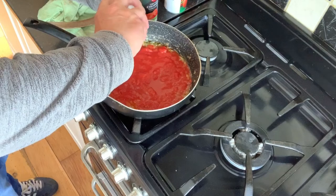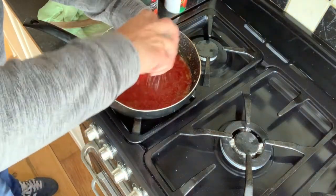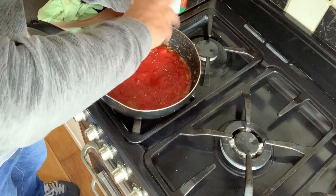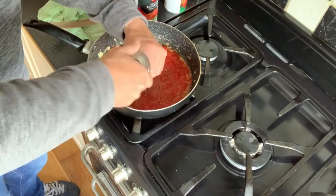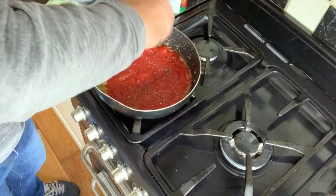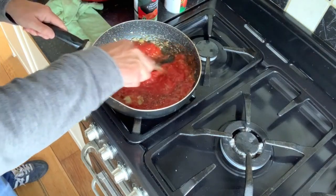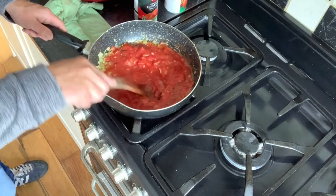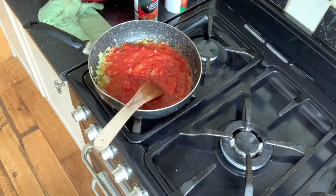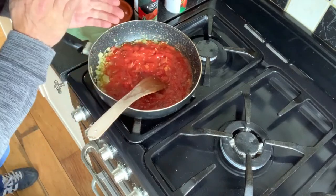We're going to season it really well — come on, give it a good old season with salt. Yeah, loads of black pepper in it as well — can't go wrong with black pepper. Look at that — that's getting somewhere near where it needs to be. Give it a good mix around. Then pop the sugar in as well, and I'm going to be putting in the lemon juice later on. So just to recap: season it, you've done the sugar.